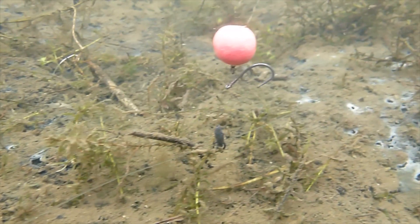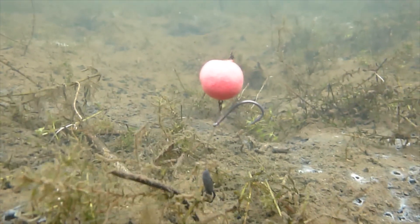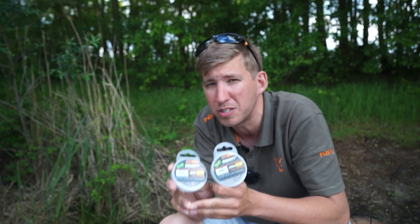Take a look at the underwater footage that Rob has achieved with this and you'll see it practically disappears on the lake bed, which has got to give you a massive edge and help you catch more fish. I know it's been helping me do that since I've been using it.